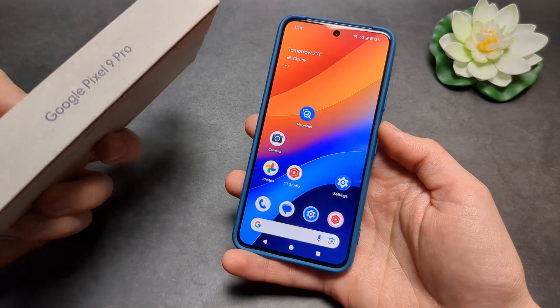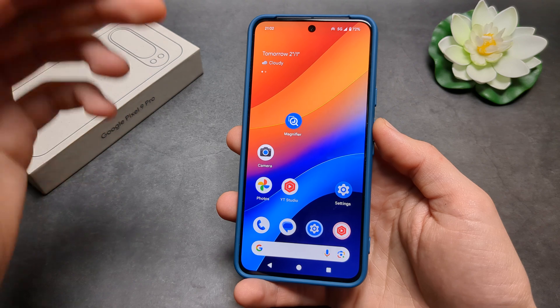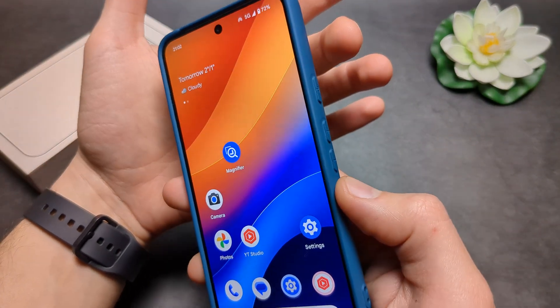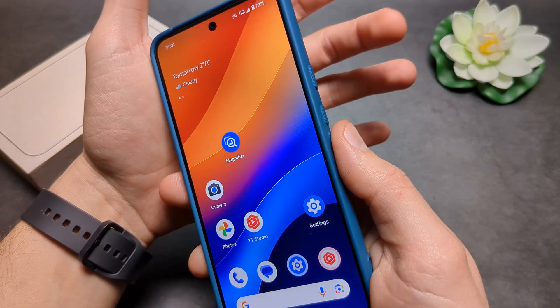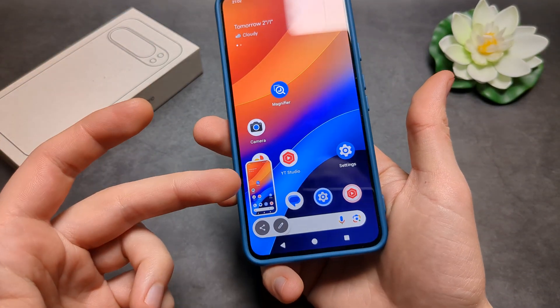Let me show you two different ways how you can take a screenshot on your Google Pixel 9 Pro. The first way is we can simply use the buttons. All you have to do is press the power button and the volume down at the same time. And as you can see, that screenshot got taken.